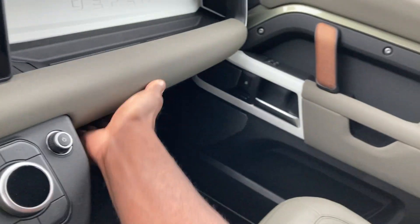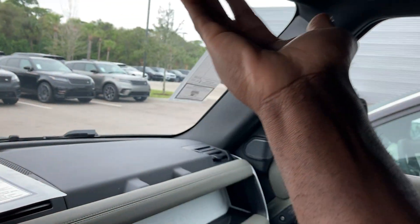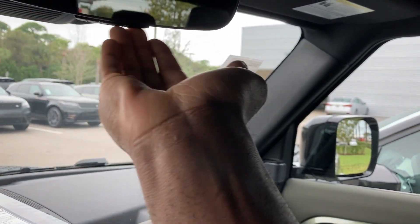Got the Meridian sound system — very high quality. Storage in here with your Land Rover books. Automatic climate control. Got your HomeLink to connect to your home garage.